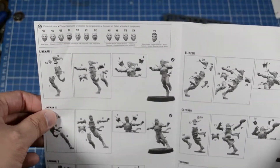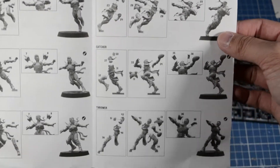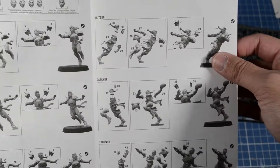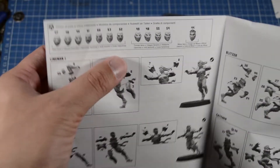There are only six different types of bodies: three types of linemen, and a blitzer, catcher, and thrower. They also come with different faces — male faces, female faces, and a blitzer mask.